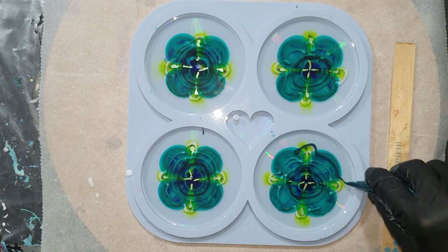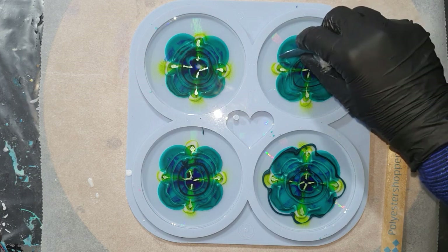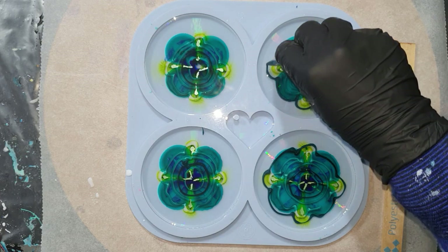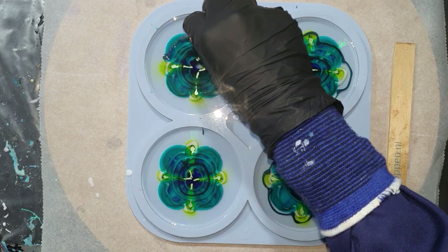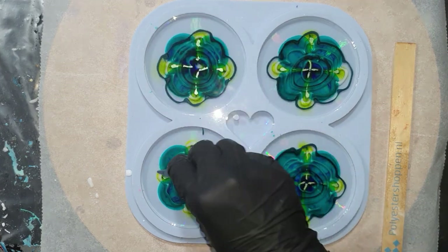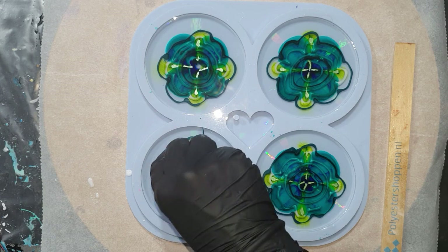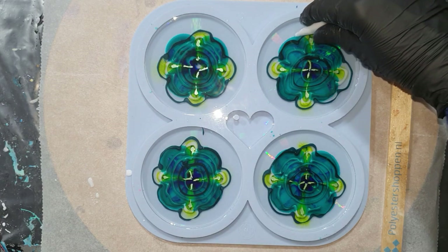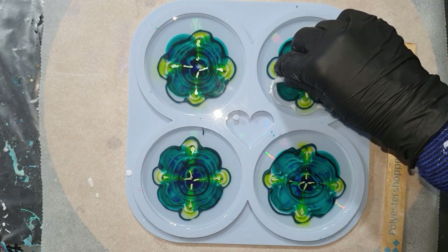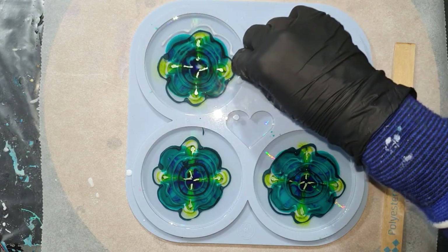I'm using a resin with a short working time — 35 minutes — so I don't have to wait that long, because the resin just needs to become a little bit thicker. If the resin is a little bit thicker, it will normally not sink to the bottom. I will make a mixing video to show you up close how much pigment paste to add. In this case I also used a mica pigment, because you can also use a mica pigment for the flower design — I'll show you that in an upcoming video.